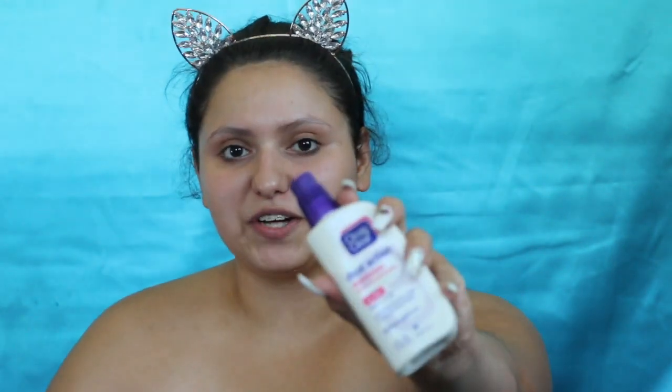It takes your dead skin cells off and gives your skin a bright glow. I'm gonna go in with this moisturizer — I saw Nikita Dragon put it on her Snapchat, so I was like, oh it's really good. It tingles my skin, which I don't know if that's a good thing, but it was really good.